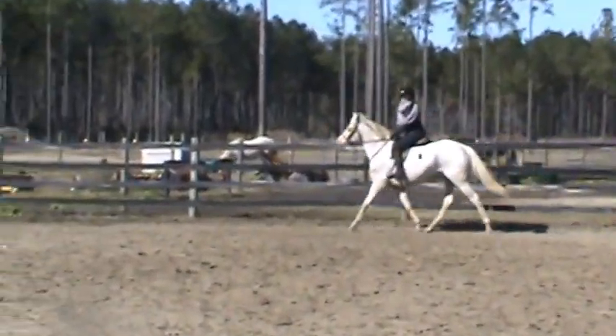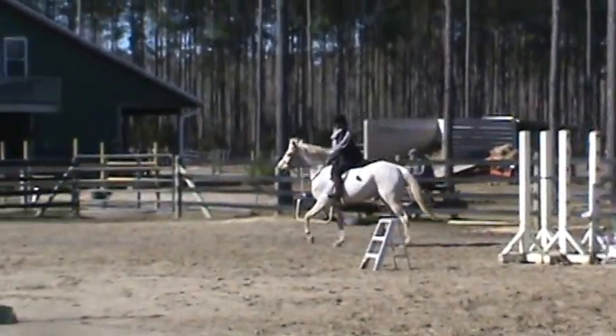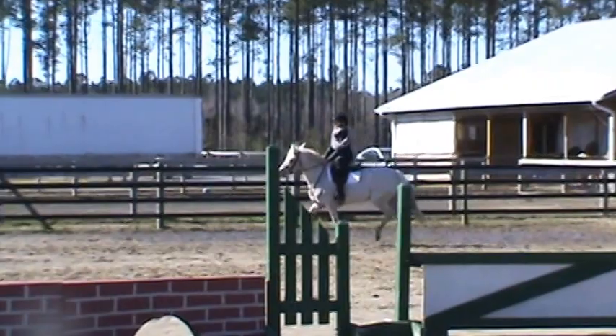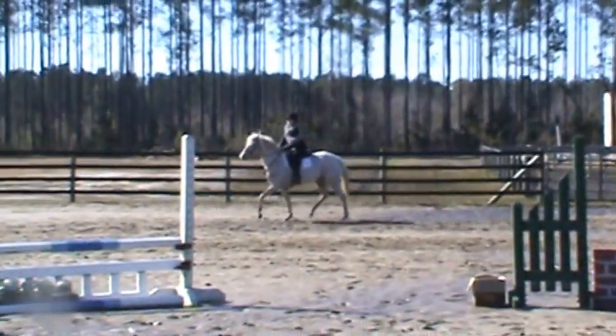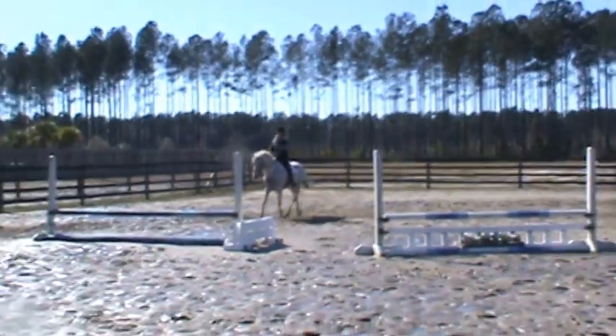Careful you don't jump ahead of her, it gets her a little wiggly. Kind of stay right here. Good, you stay patient and just think that way.